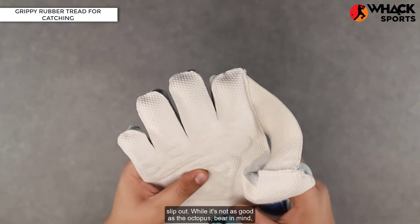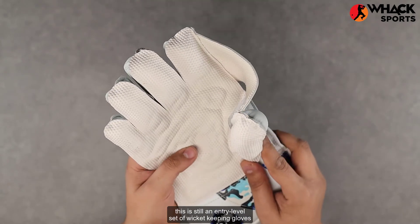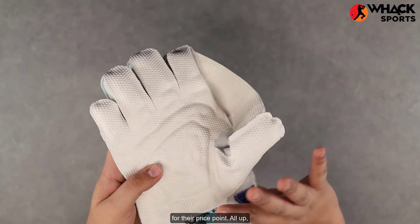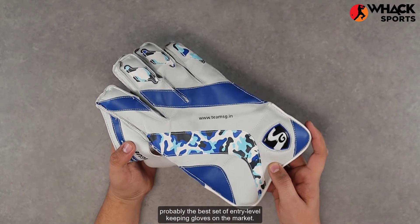You get these really flat and wide rubber tread along the palm so that the ball doesn't slip out. While it's not as good as the octopus grip, bear in mind this is still an entry-level set of wicket keeping gloves, and these are far better than what you can find on anything else on the market for their price point.